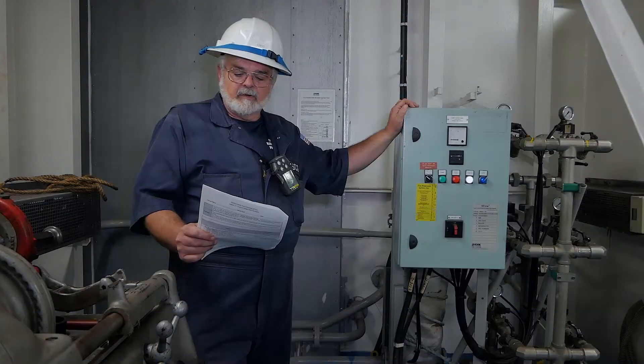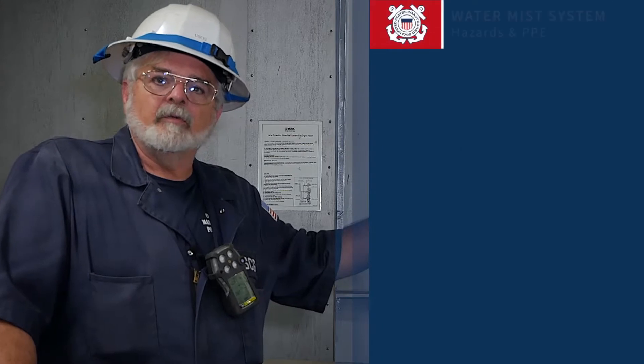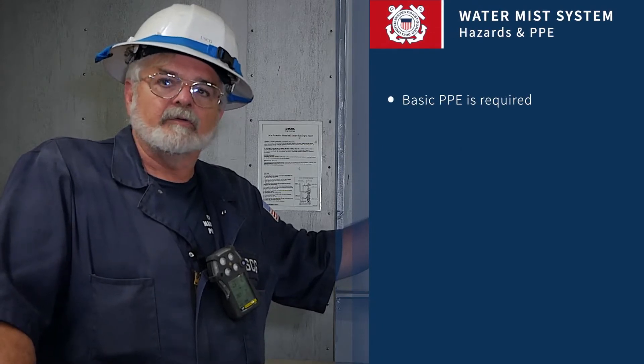Today we're going to talk about inspection of the water mist system. PPE required for this will be your general PPE: hardhat, coveralls, and steel-toed shoes.